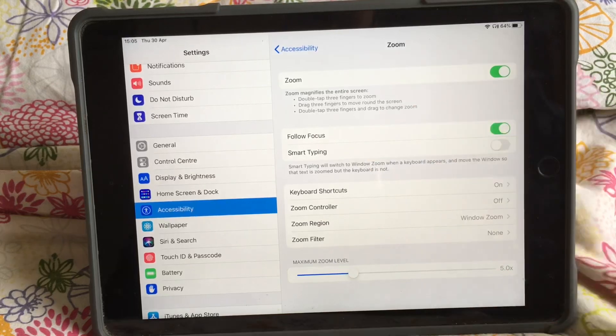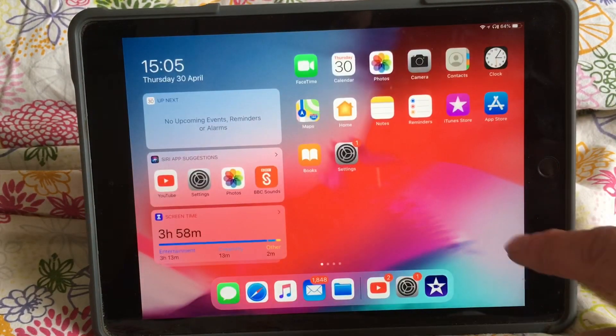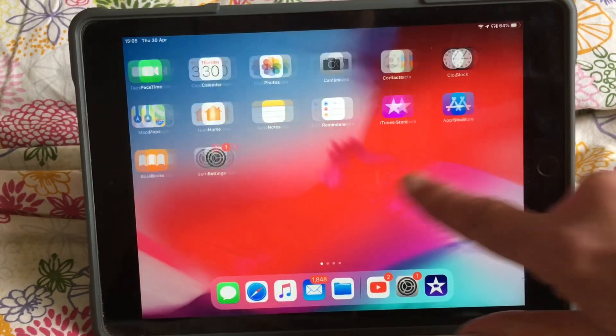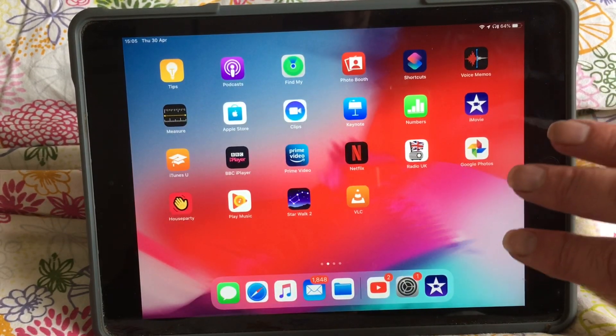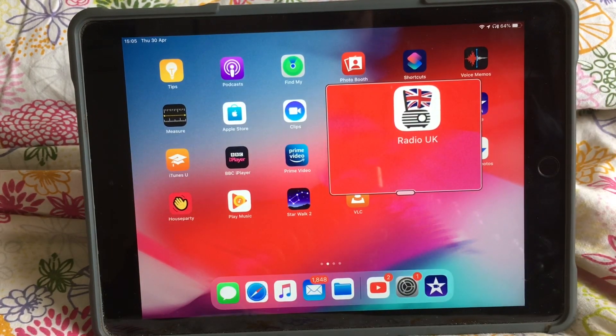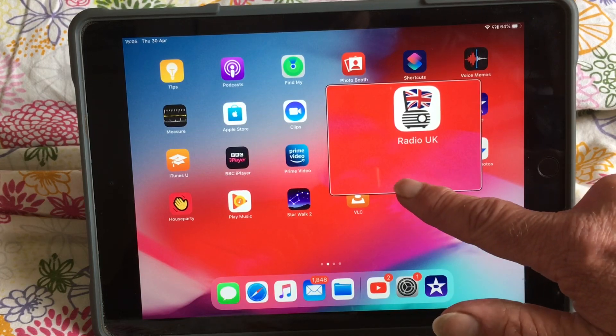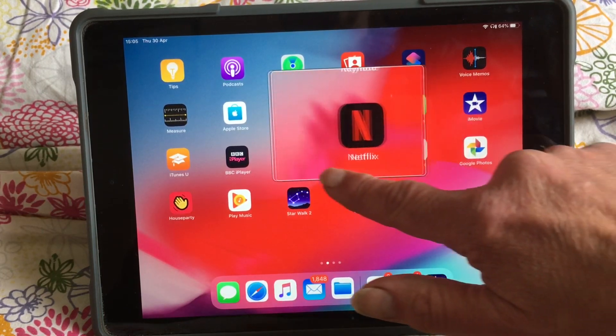You need to do it a bit quicker than that. So when I come out of that and I'm in the normal screen, I can simply double tap on the screen with three fingers. And a magnifying glass comes up, and this little button at the bottom I can use to move it around the screen.